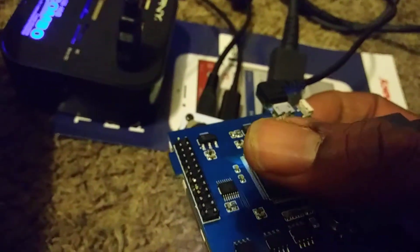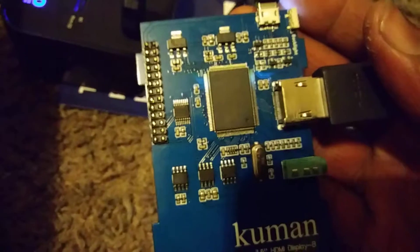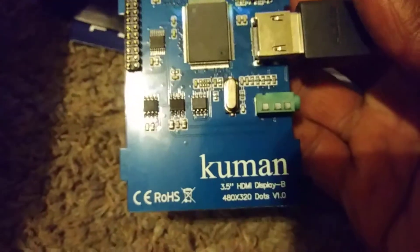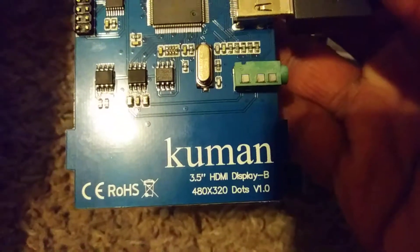Just a couple minutes ago I cut the GPIO off because I don't care about touch — I don't need touch. It's going to be a Raspberry Pi build, and if she does want to use Raspbian, she can just use a mouse. I'll have a little keyboard. The resolution is 480 by 320.